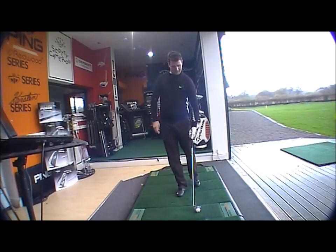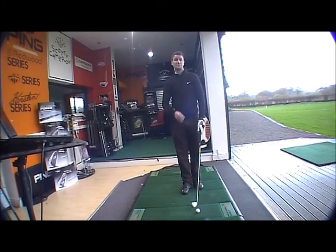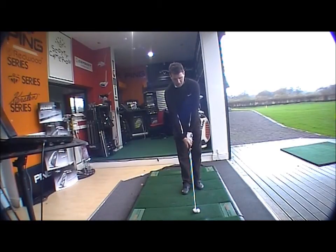And then let's have a little go and see how it is. Now straight away at address, it looks like a traditional Mizuno blade — obviously just slightly bigger in the head than the 69s, because obviously it's got that little bit more forgiveness in it. But it is a really nice looking club.